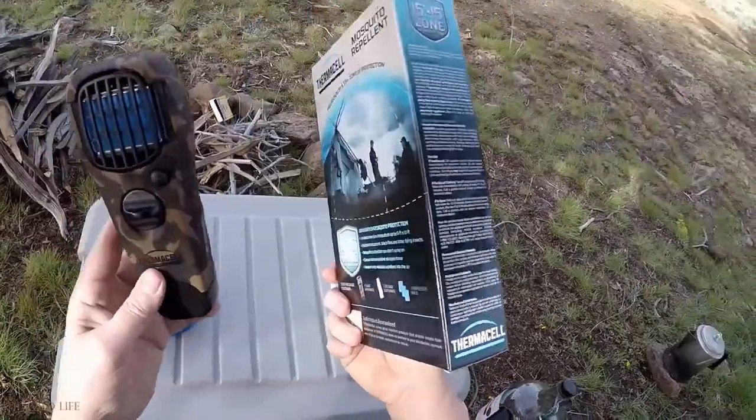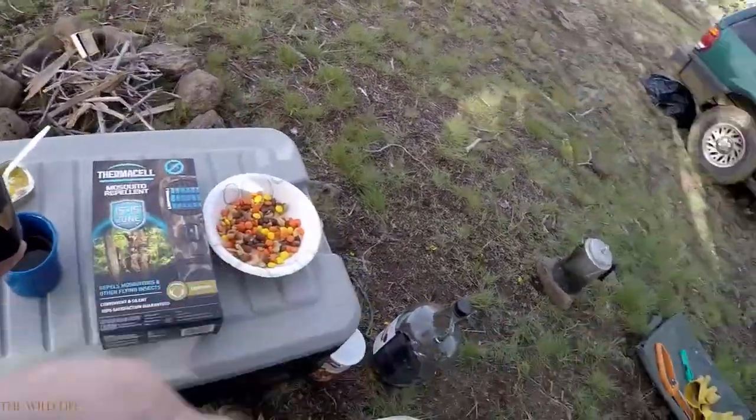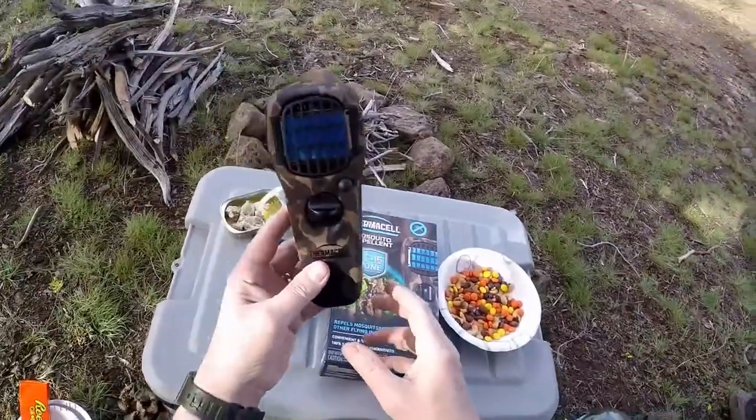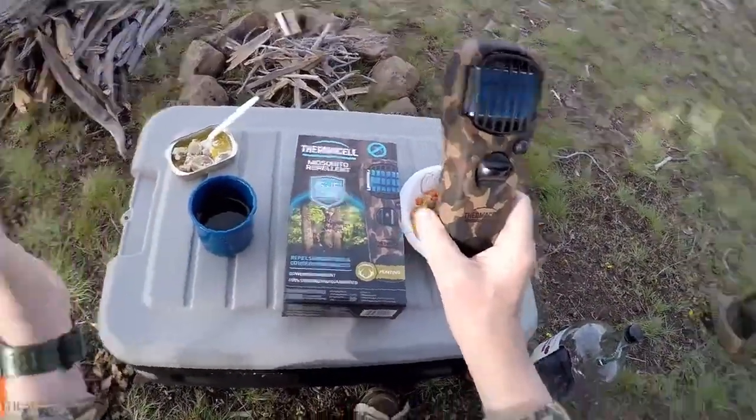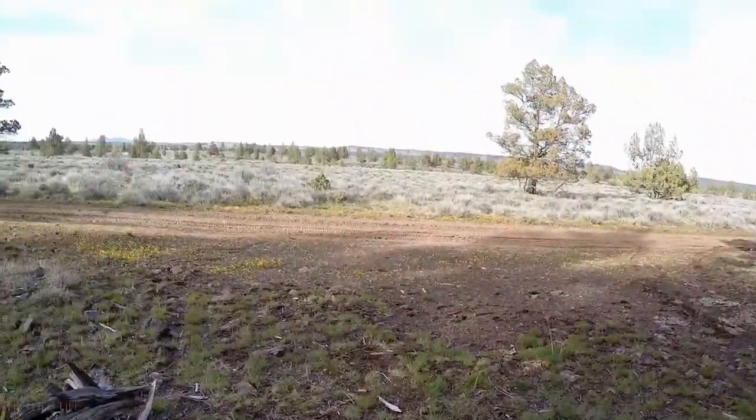I thought this took batteries but it's very simple. I had it going in like two or three minutes. But while I was setting this up, I had one of these black flies or whatever swarming me, fly right in my ear.